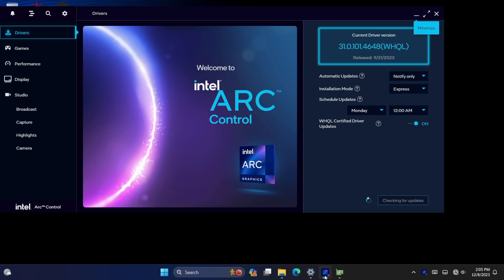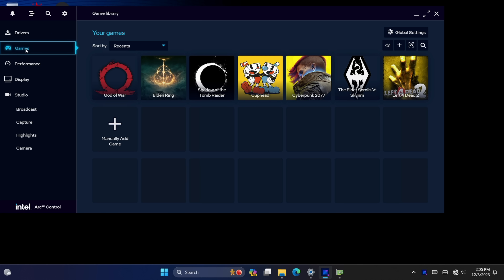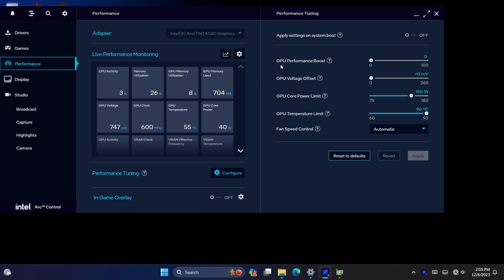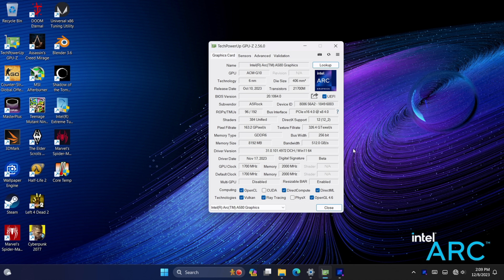With these Arc GPUs, we have access to the Arc Control Panel. You can set it up for automatic updates, and from the Game section, you can pre-configure settings for each game. The Performance section is really handy — especially performance tuning, where we can get a GPU performance boost of up to 100 MHz. In all my testing, I didn't do any clock overclocking. The only thing I changed was the core power limit — out of the box it's set at 150, and even at 150 it boosts up to 2400 MHz. I took it up to 180 watts just to make sure I could lock in those clocks.